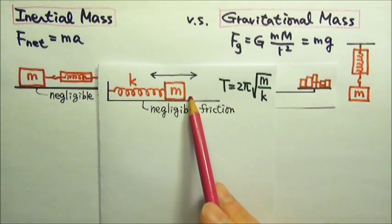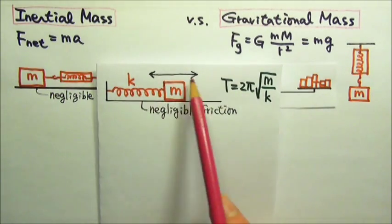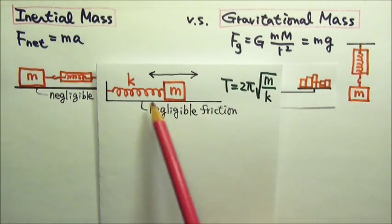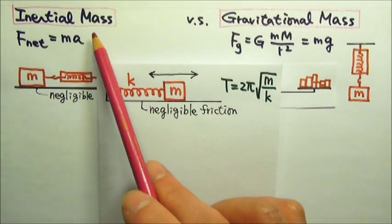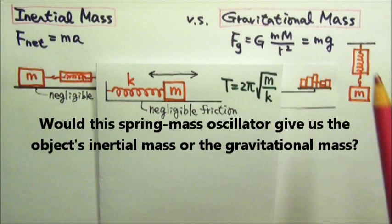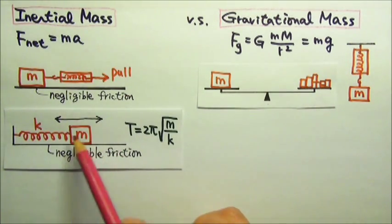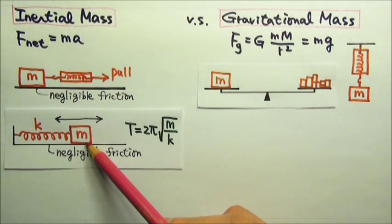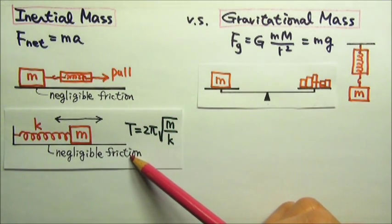How about a spring-mass simple harmonic oscillator? I can attach an object to a spring with a known spring constant and set it into oscillation along a horizontal surface with negligible friction. I can measure the period of the oscillation and use the period equation to find the mass. The gravitational force mg is vertical and does not affect the horizontal oscillation — mg is also canceled by the normal force from the table. This setup measures the inertial mass, and it works in weightless situations too.